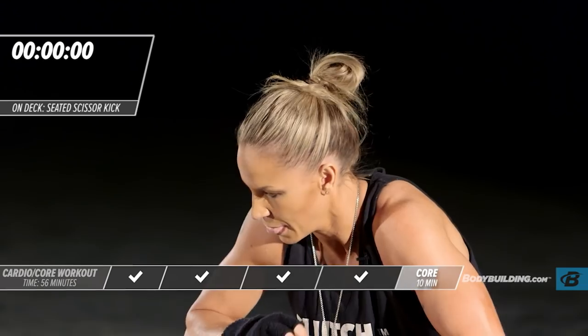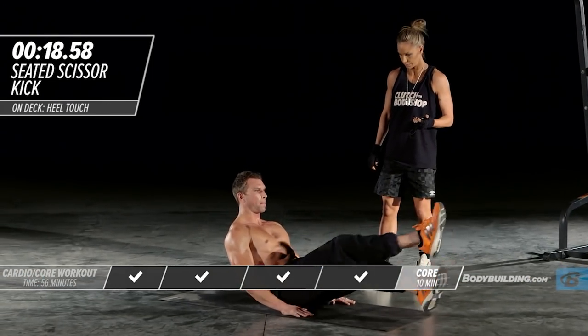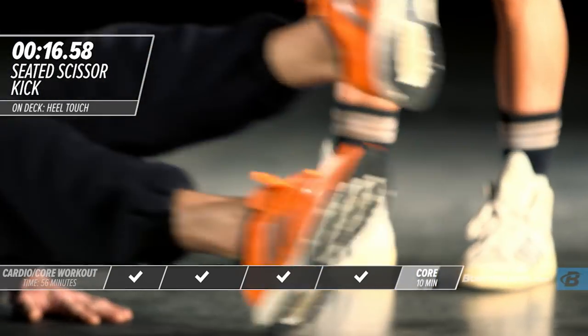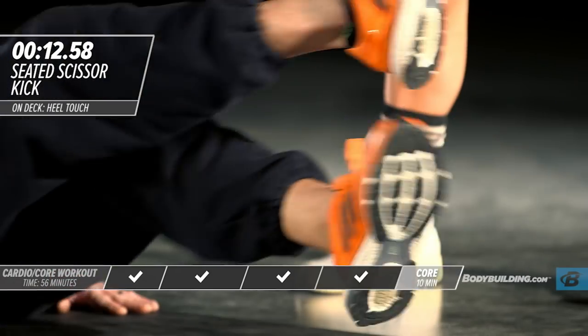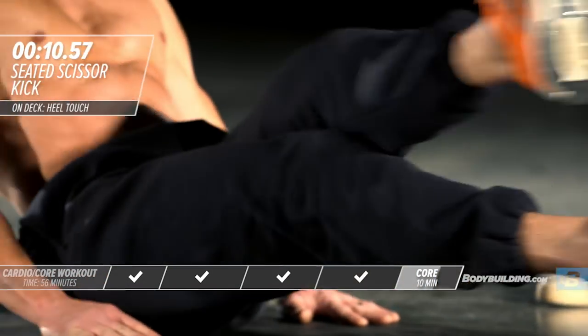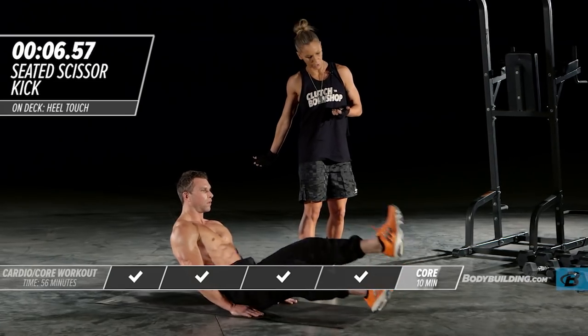Right into modified V-sits. He's back up. You really want to keep your legs nice and straight. If you need more support, you can put your hands behind you while you do this exercise.